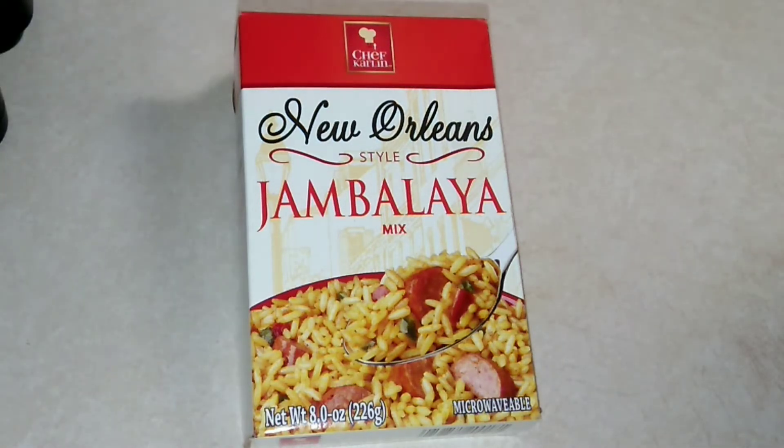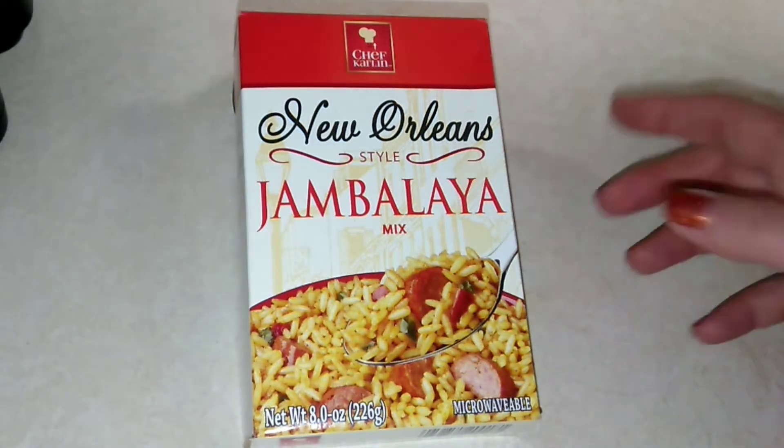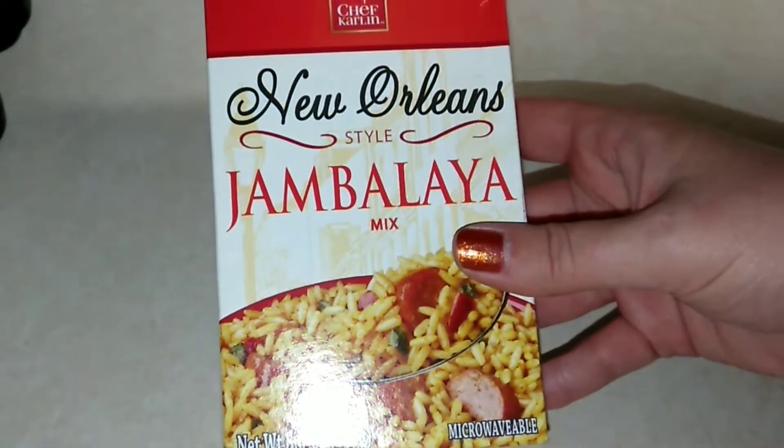So make sure that you subscribe to my channel, hit that notification bell, turn on to all, so that way you are notified when I upload, which is daily. So this is from Dollar Tree and this is the Chef Carlin New Orleans Style Jambalaya Mix. This is an 8 ounce box.